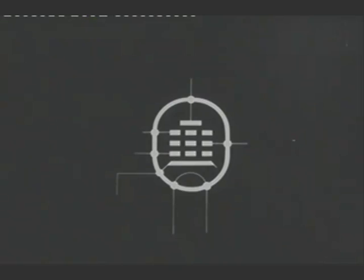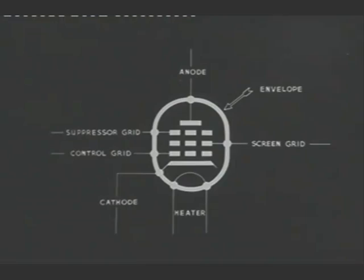This particular valve is a pentode, and you will recognize its various parts: the envelope, the heater, the cathode, the control grid, the screen grid, the suppressor grid, and the anode.